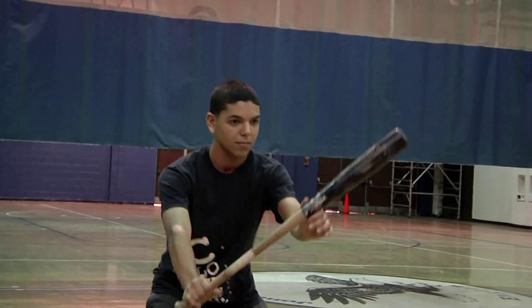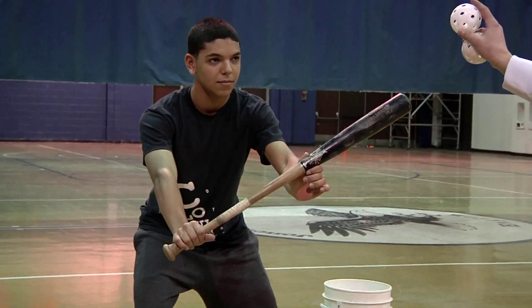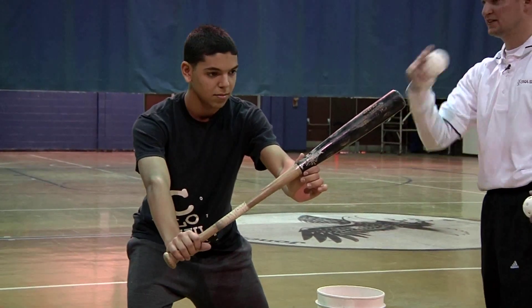Number one, go ahead and square that way — square incorrectly. If this ball goes at his head, he's going to have a difficult time getting out of the way. Secondly, if he steps on the plate, he's out. So let's teach the right way.